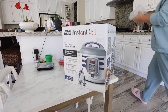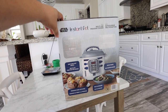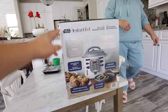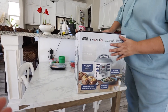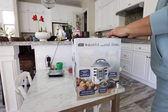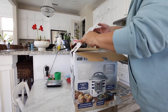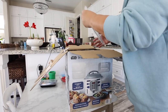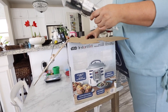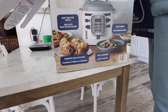Then it was $30 more off, so it was only like $69. I didn't buy it the first time — I know, it was even more on sale after! So this is like the R2D2 Instant Pot version. It's a little bit smaller than the one we have, which is great for when we're making something not as big, or sometimes we'll need two Instant Pots because we eat a lot.